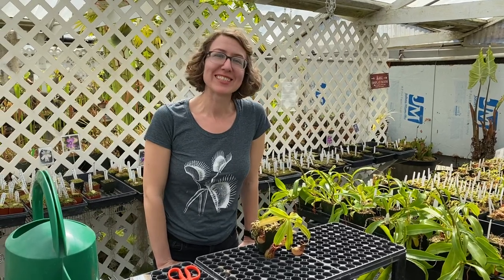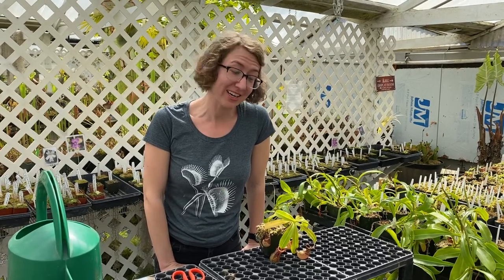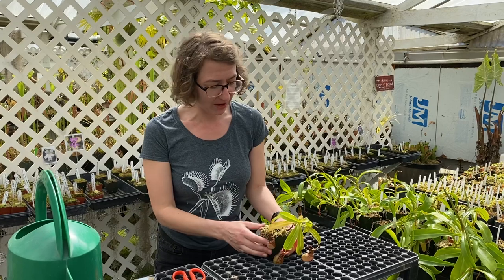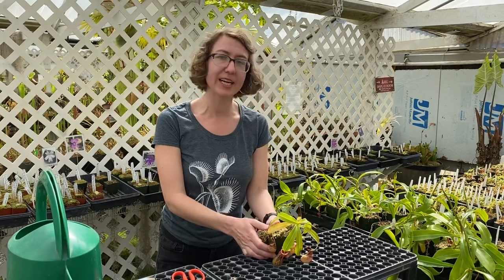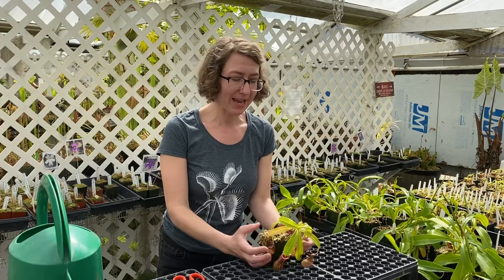Hi carnivorous plant lovers. I'm Kate at California Carnivores and today I'm going to talk to you about Highland Nepenthes care. I'm going to cover the temperature ranges they like, keeping up the humidity, trimming them, and feeding them.